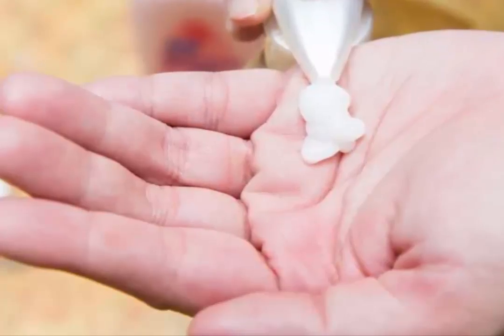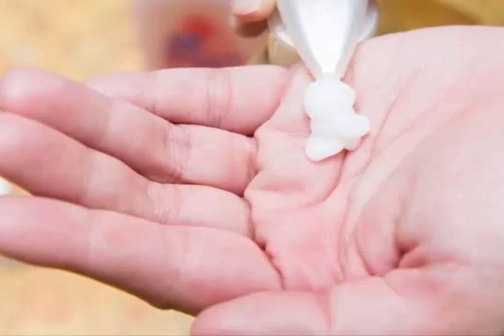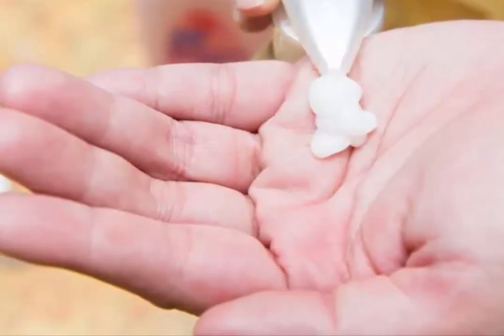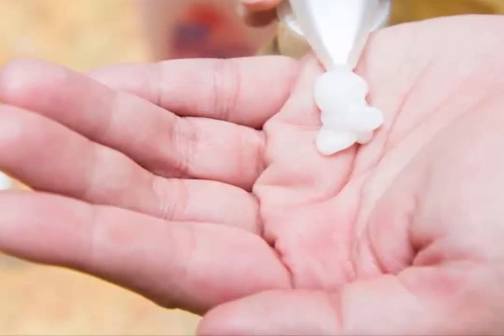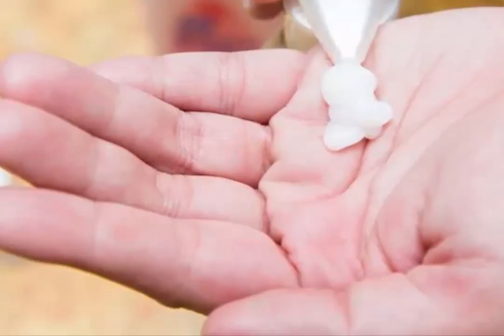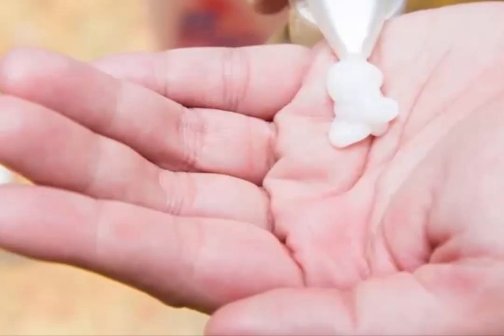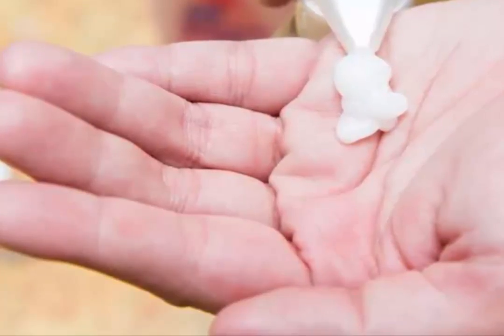Pat your hands dry and apply your favorite moisturizer while they're still damp. Make a moisturizing hand mask with 1 tablespoon (5.5 grams) of oat flour, and 1 tablespoon (0.5 ounces) each of rose water and either almond, olive, coconut, or jojoba oil. Warm the mixture on the stove and apply it to your hands. Wrap your hands in plastic wrap and rinse the mask off once it has cooled, about 10-15 minutes.